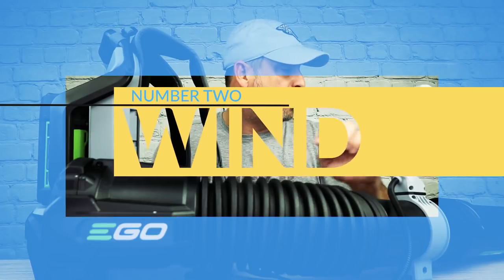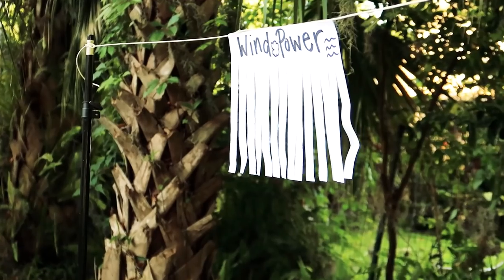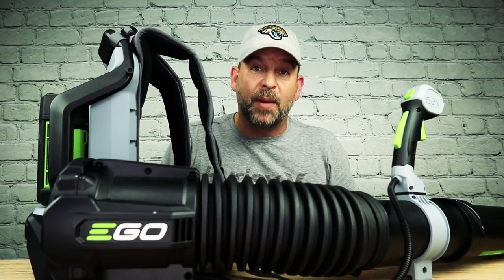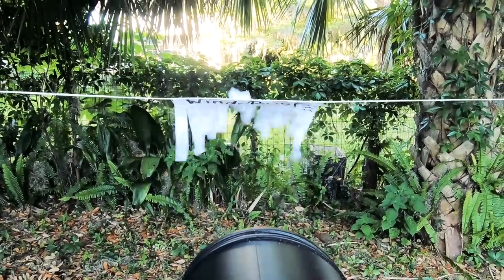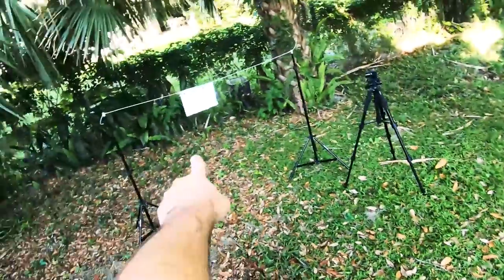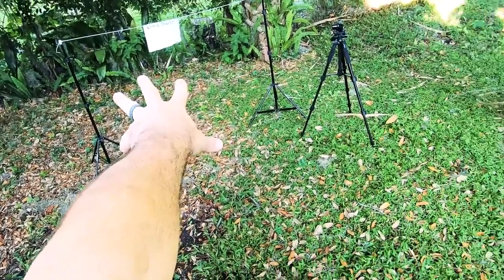For our next test, we're going to check out the blowing force of this electric one versus the gas one. I rigged up this sheet of paper so I could see the air blowing out of these things and measure how far I can go back and still blow the paper. Seems scientific enough — but it's not. Let's see how far we can blow this scientific wind-powered device that I built.